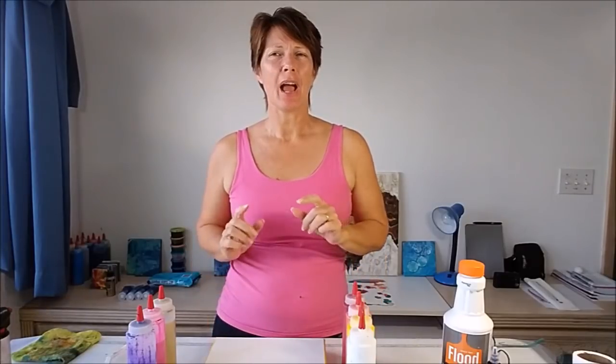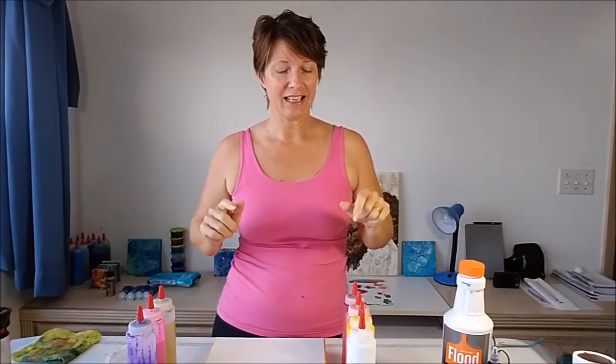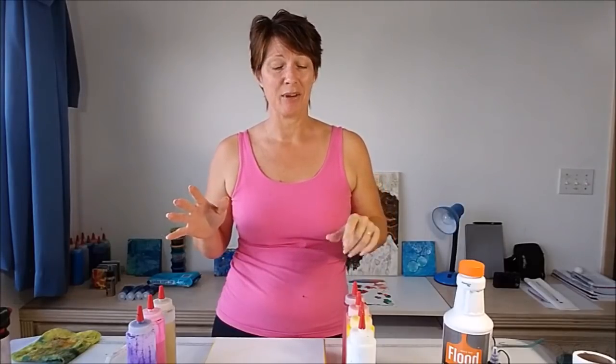Hello painters, I'm Debbie from AcrylicPoring.com and I'm back today for a swipe painting. I had inspiration from a comment on my YouTube video — I had made one for a triple dirty pour with sunset colors: yellows, golds, orange, reds. It wasn't an awesome painting, but a comment inspired me. The lady said this would look great as a swipe, and I thought I should have swiped it. Now I'm going to try and do a sunset swipe painting.